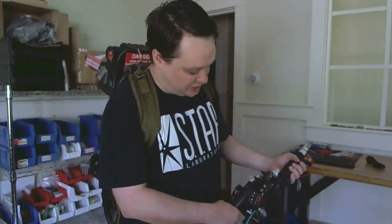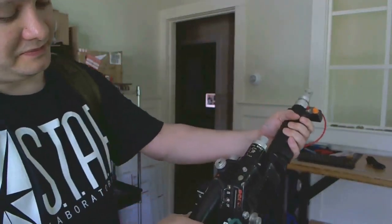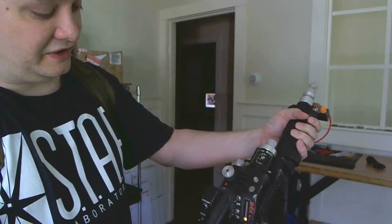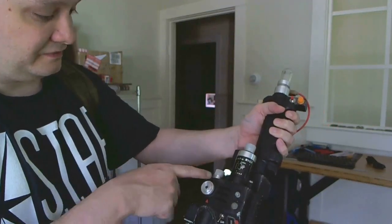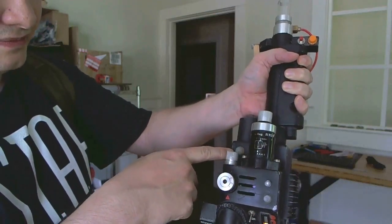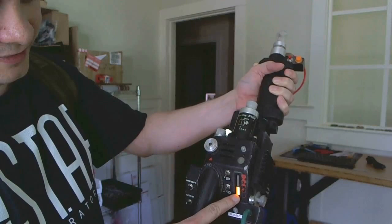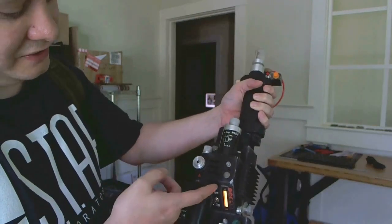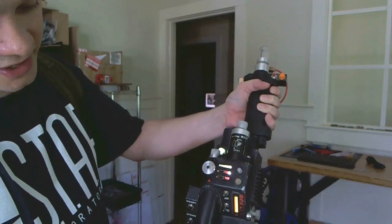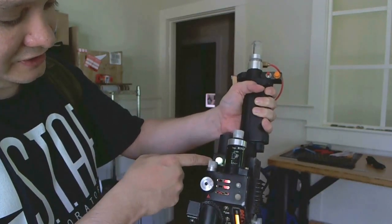Let me flip on the activate switch on the thrower here. You can see that animation. Now the thrower is in standby mode and you can see the LED over here by the clipper is blinking slowly. The bar graph has this animation. And when I flip the grill light, that comes on. The bar graph animation changes and the clipper light goes solid.